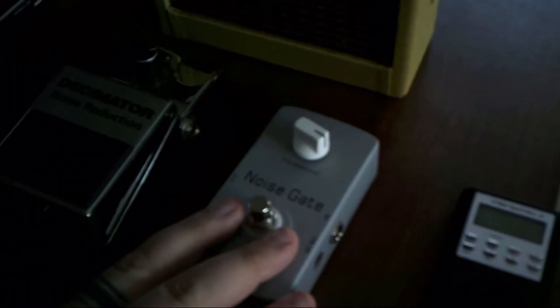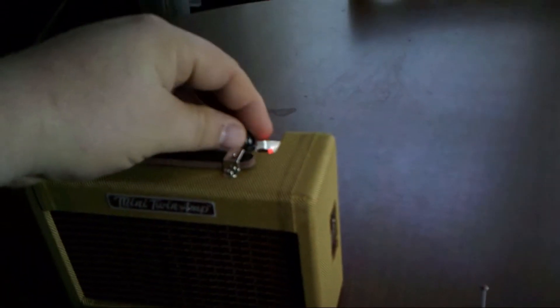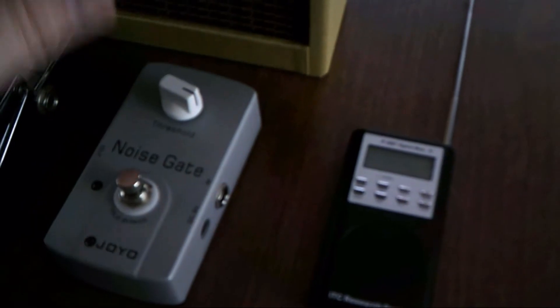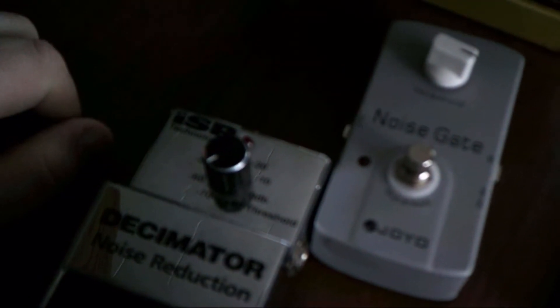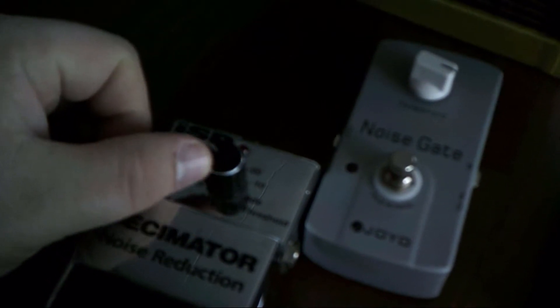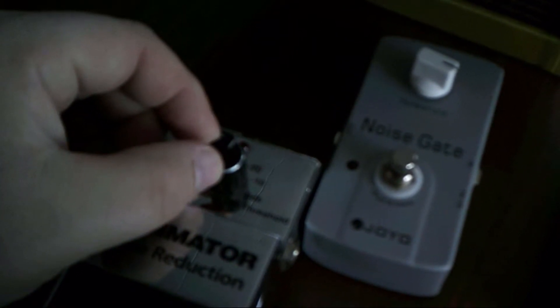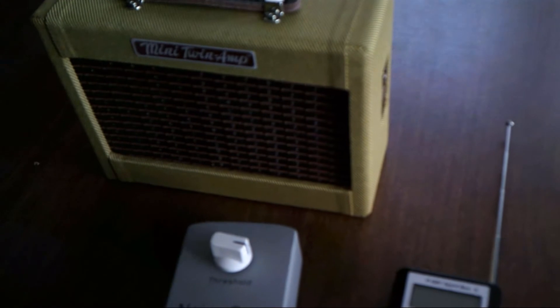I run the SB7 through the noise gate and then into this little battery-powered Fender amp. It runs on a 9-volt battery, or you can plug in a 9-volt adapter on the side. So I run the SB7 through the noise gate, through this amp, and I have the noise gate on but with the knob turned all the way down. You can hear the static coming through from the spirit box. Then you turn the threshold up until the static is almost completely gone but barely still there, and then listen for spirits.